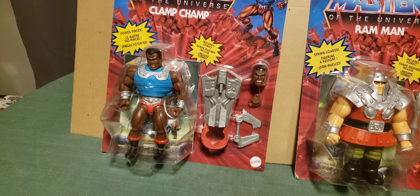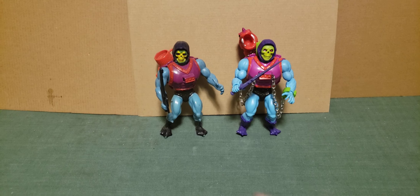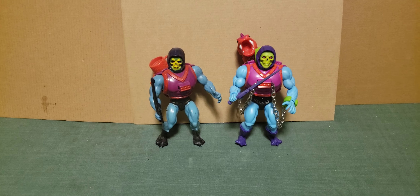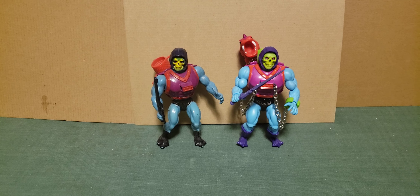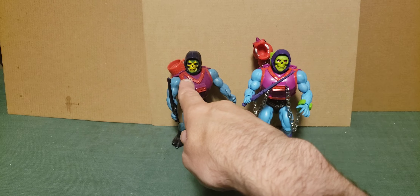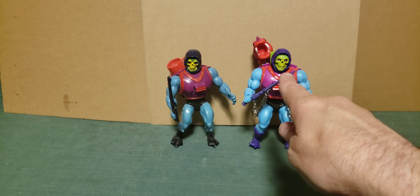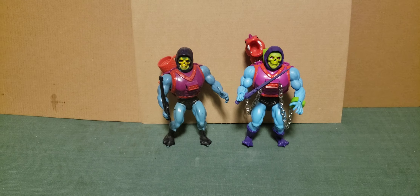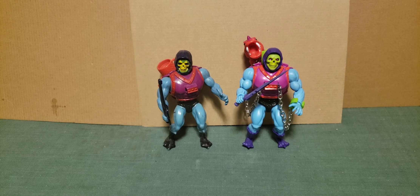One more thing - here's a comparison between my childhood figure on the left and the Origins figure on the right. You can see how the skull is much lighter and more purple in the Origins figure. That's all for now for this MOTU Origins unboxing video - see you next time for the next two figures, bye bye.